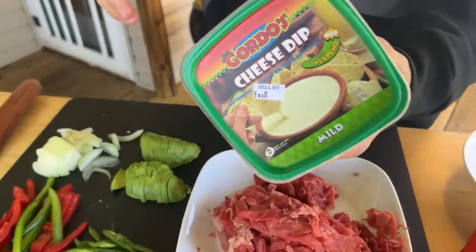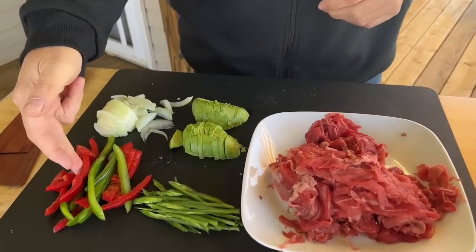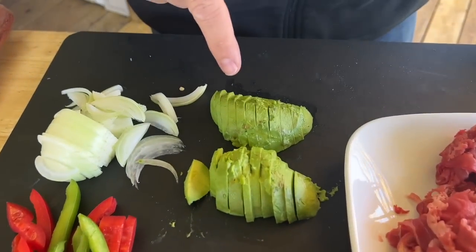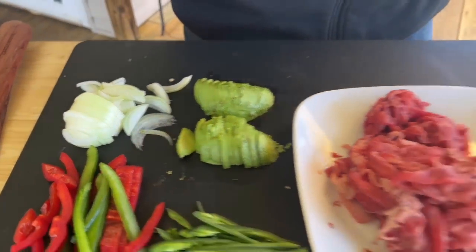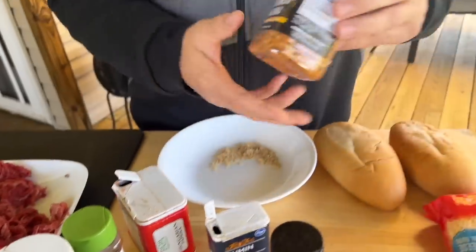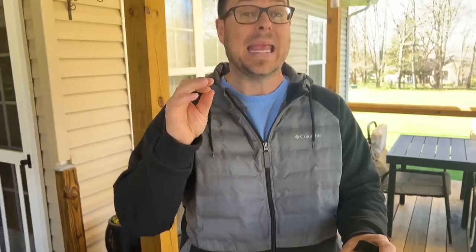We've got a little cheese dip — I love my cheese dip. Bell peppers, a seeded and sliced jalapeño, some avocado which is unnecessary but they were perfect today, and some onion. For seasoning: black pepper, garlic, chili powder, cumin, and a little paprika. I've also got this Pit Boss seasoning they sent me — it has some heat, so I'm substituting it instead of red pepper.